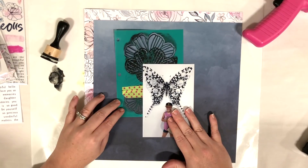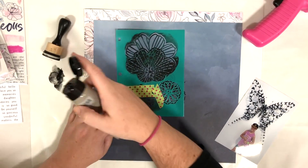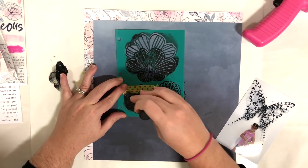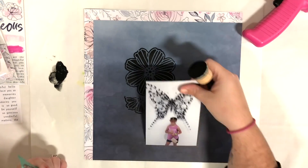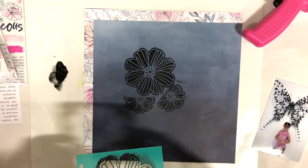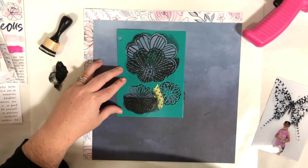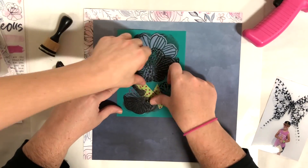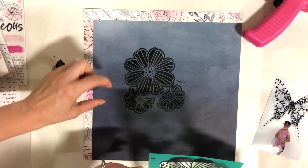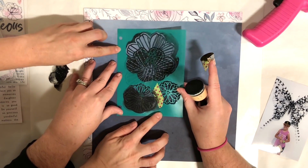I was trying to use the stencil — it's her stencil — and I was trying to make it look like the two flowers were layered on top of each other. I struggled with it for a little while but I end up getting it. It takes some time, moving the stencil around and the washi tape, and she's helping me get it where I need it. I'm using black gesso and a foam blending tool, one of the Tim Holtz blending tools.